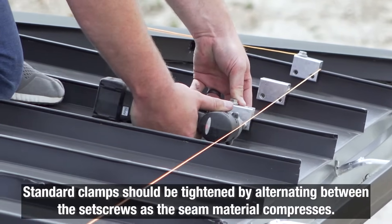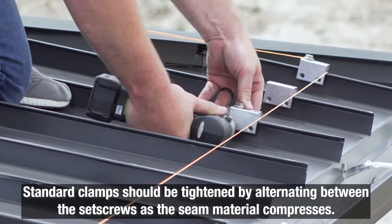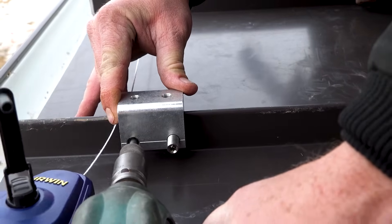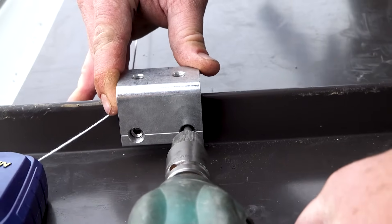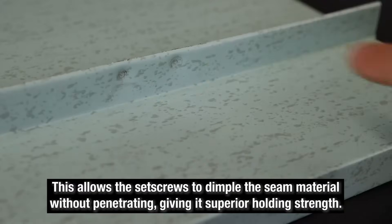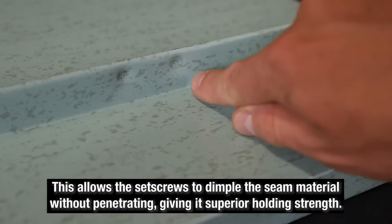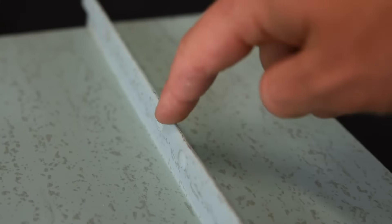Standard clamps requiring two set screws should be tensioned and re-tensioned as the seam material compresses. So tighten the first set screw, then the second, then repeat until each set screw achieves the recommended torque. This allows the set screws to dimple the seam material but not penetrate it, which is precisely how S5 clamps provide superior holding values without the need to fasten through the roofing panels.